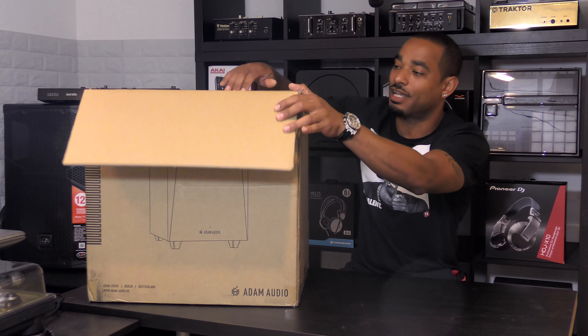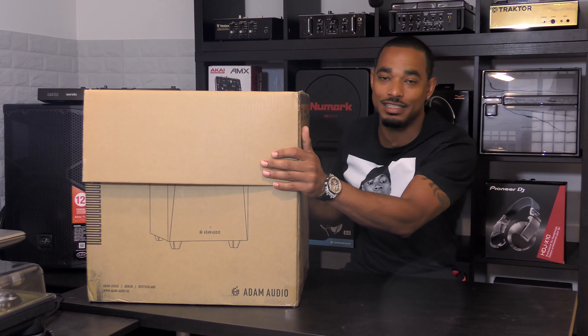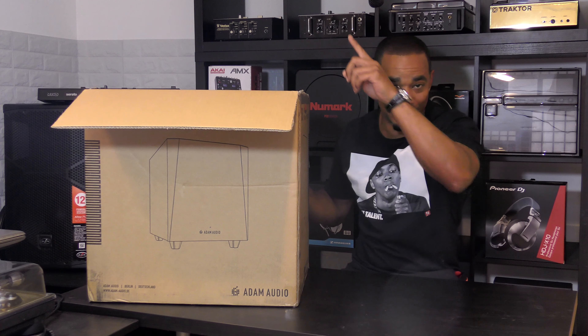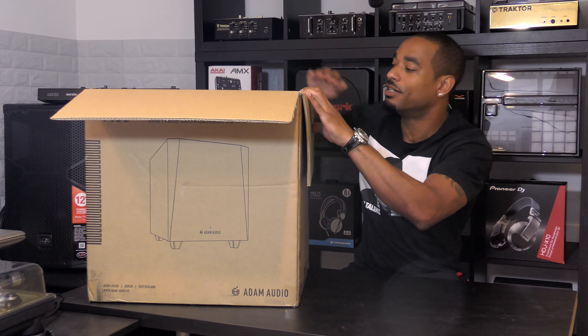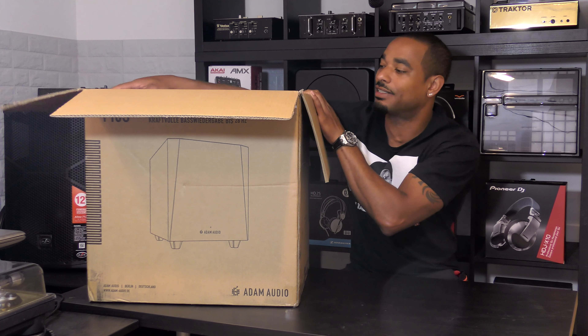It has a similar style and aesthetic as those T7Vs — we'll definitely put that review in a link up in the corner and at the end of the video. But for now, let's open up the box and see what we get inside.